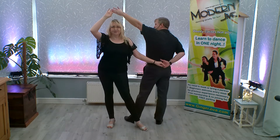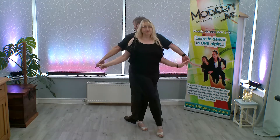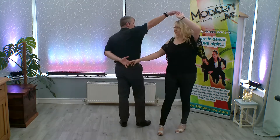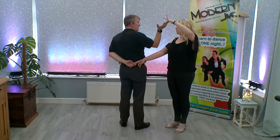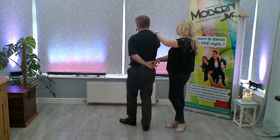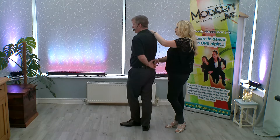As we continue to change places, you're going to go back to back, lowering our left hand and raising our right. Now, from here, leaders, you're just going to drop your right hand and place your right hand onto your right shoulder.